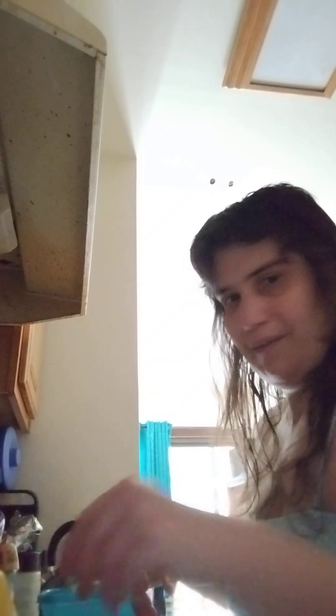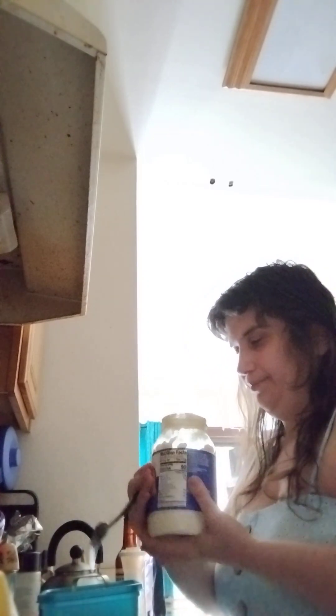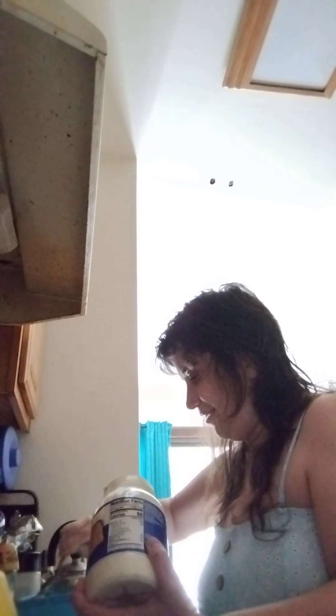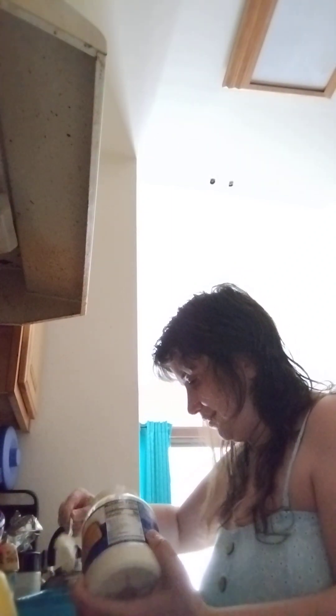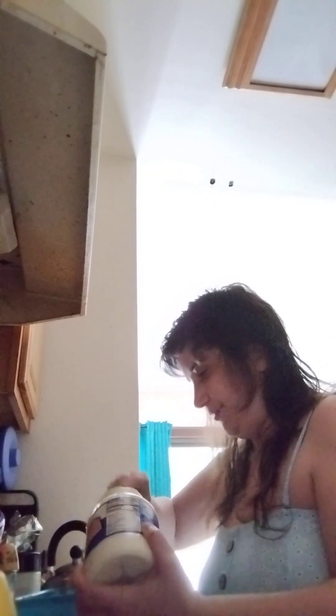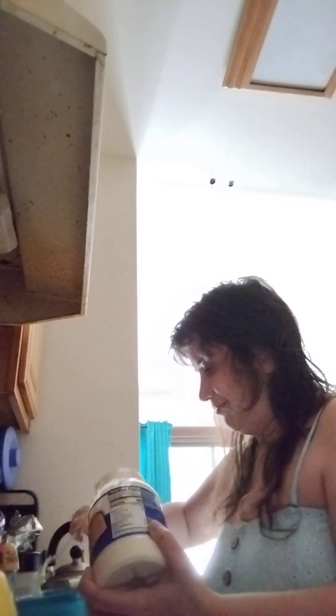Then we're going to put some mayonnaise in — where's that mayonnaise? We might want more mayonnaise. You might want more mustard if you like mustard. Lots of mayonnaise in there.